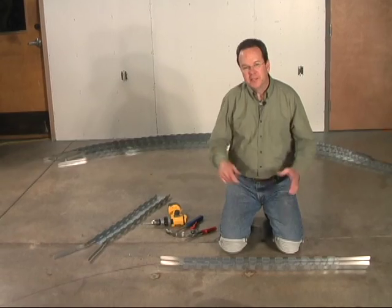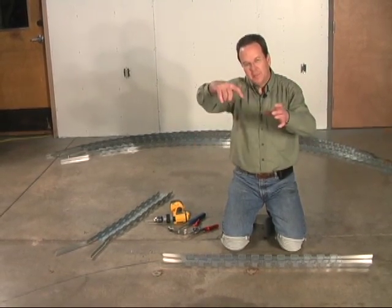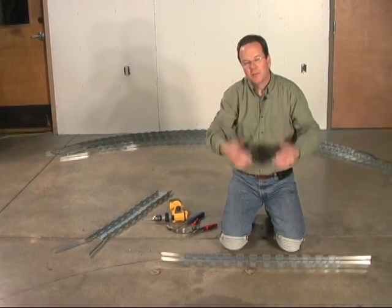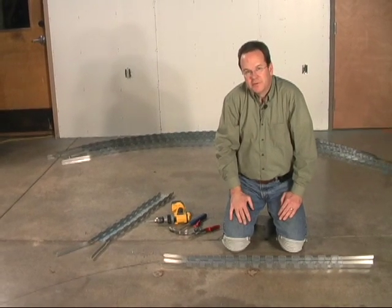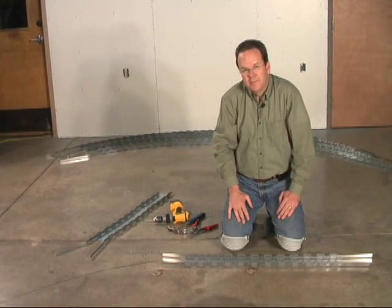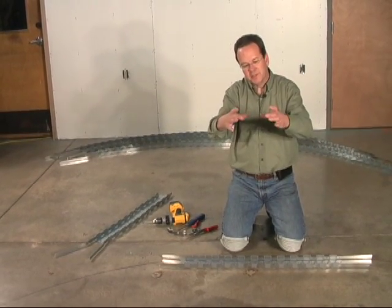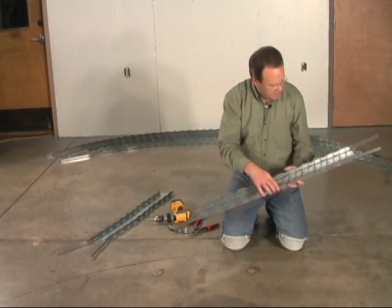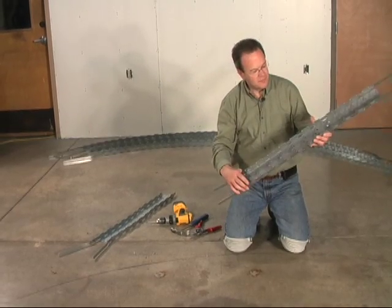Now we've made the tension ring at the bottom of the dome and the ribs on the side. Last, we need to make the compression ring at the top center of the dome where all the ribs meet. The printout calls for a four-inch inside radius — that's an eight-inch inside diameter — and a twelve-section length of three and five-eighths, 20-gauge flexi track.